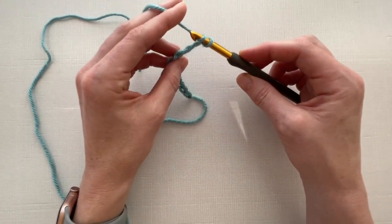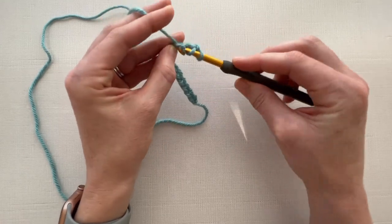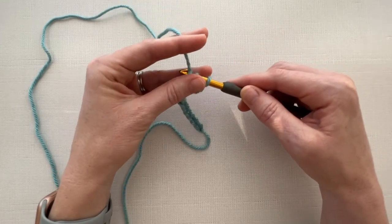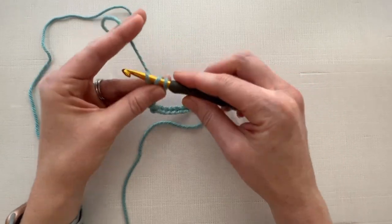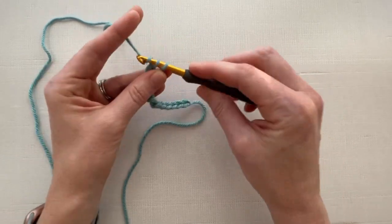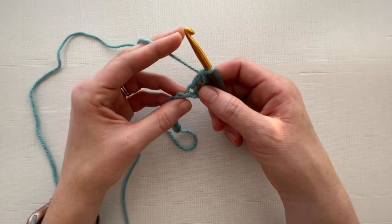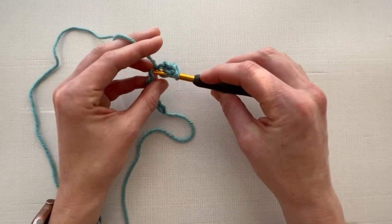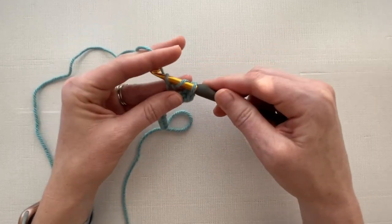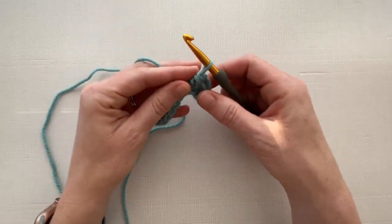We're going to yarn over, insert our hook into the third chain, pull up a loop — there are three loops on your hook — then pull through the first two loops and then the second two loops. In the next stitch we're going to work a half double crochet: yarn over, insert your hook into the next stitch, pull up a loop — there are three loops on your hook — and pull your yarn through all three loops.